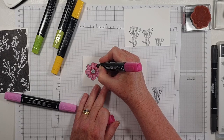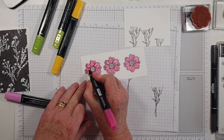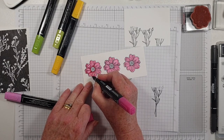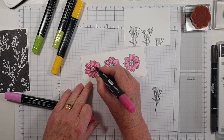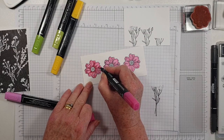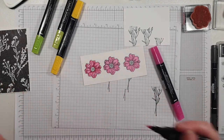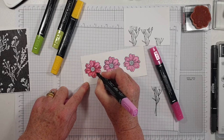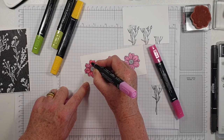I'm coming in with the slightly darker Polished Pink, just to give a little bit of definition to the leaves. The beauty with our stamps is the artists who create these have done a lot of the work for us, so I'm just going to follow the design and add a little bit of shading, and then go over that with the light.